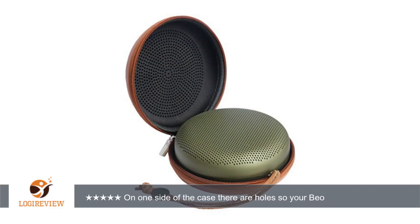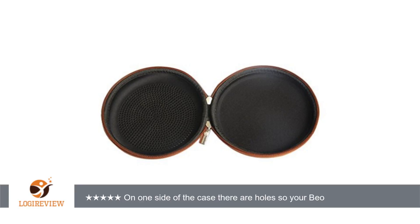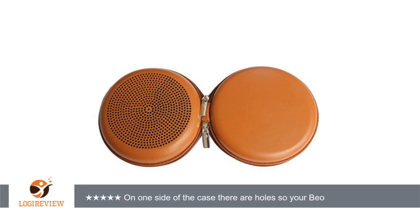There is a heavy duty zipper with two pulls so the case opens completely around and opens up very wide. The case has a molded design so it will keep your speaker from getting banged up. Even if you drop it, this is definitely a super sturdy case.